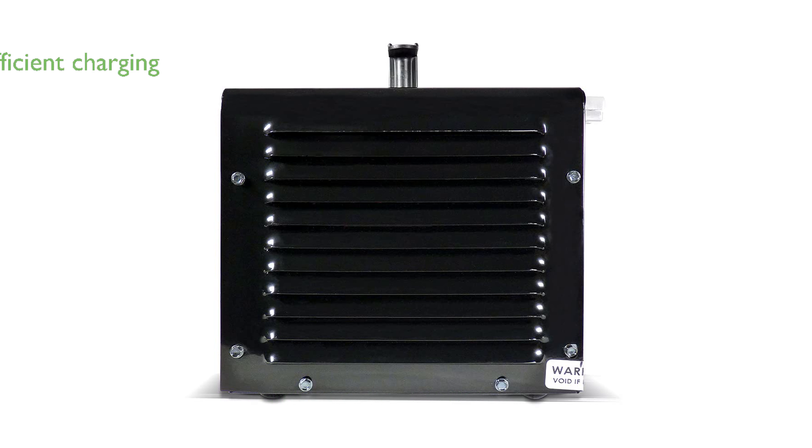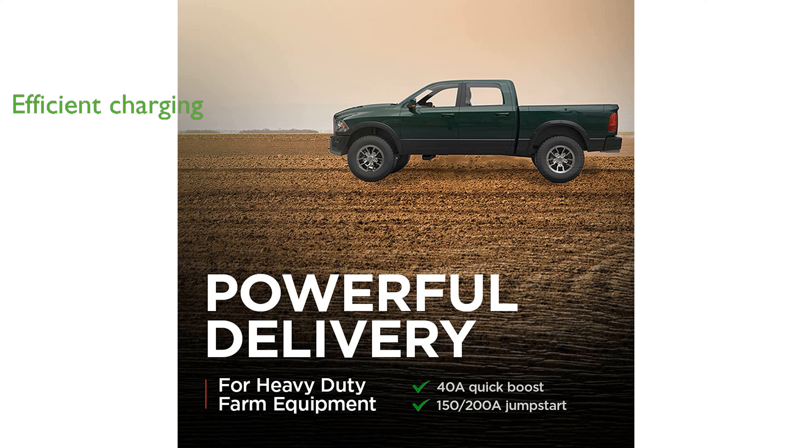The microprocessor-controlled technology automatically adjusts the amperage rate to charge and maintain your battery efficiently. Its multi-stage charging process enhances precision, safety, and prolongs battery life.